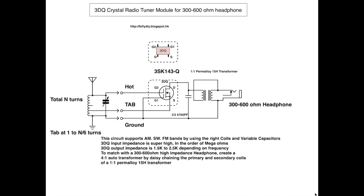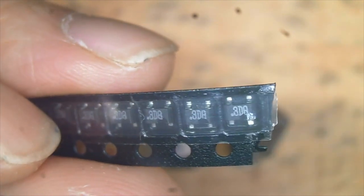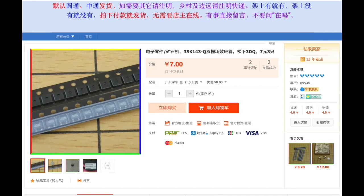Now let's look at the components we are going to use. Not everything can be purchased in the US or outside China, but I'll try to find a link for you. The JFET I'm using is called 3DQ — official name 3SK143-Q. It's a tiny 4-pin surface-mounted device. I purchased it through the Chinese Taobao.com online shopping site. Some members of the radioboard.com website have created eBay shops where you can order these components. I will put the link in the description of this YouTube video.